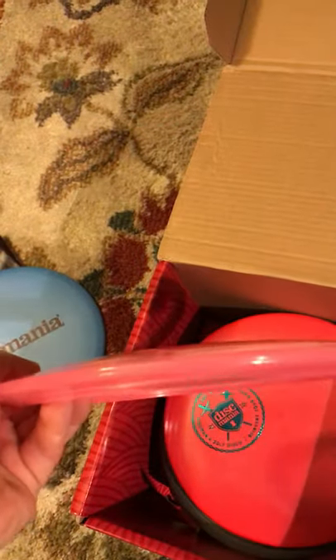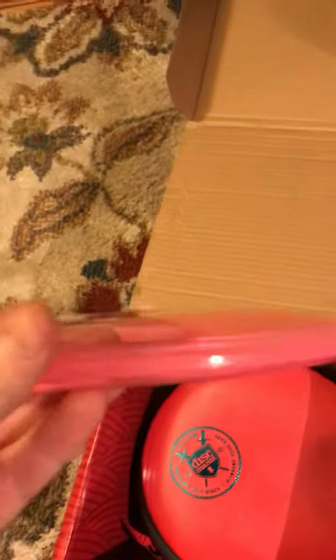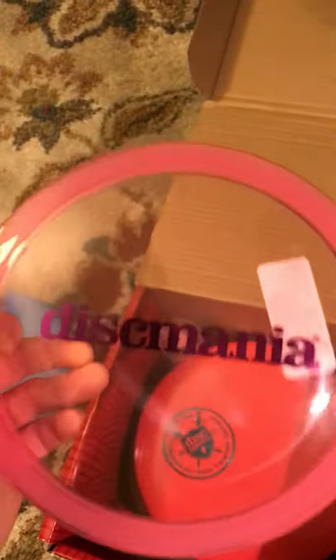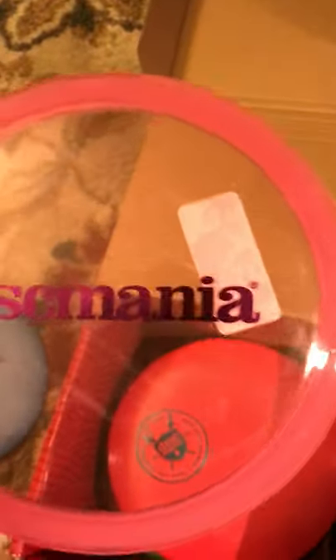Next, we move to the domiest disc I've ever seen in my life — it is like a bubble. It was so cold when I got it. I went like this, I thought I was cracking it. It made a weird sound, it is so weird. This is a Premium Magician, which they don't actually sell in this plastic — it's only in a base plastic, but I got it in a premium. You can tell it's basically Champion. 6, 4, 0, 2 are the numbers, but with how much dome this thing has, I bet it glides a lot more than that.